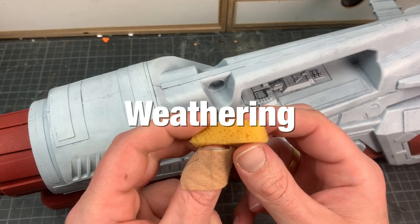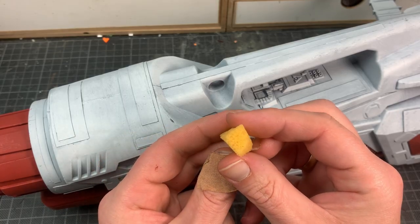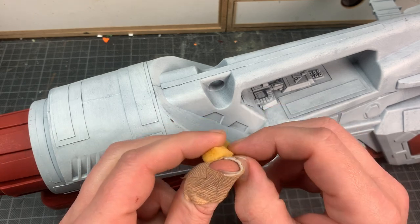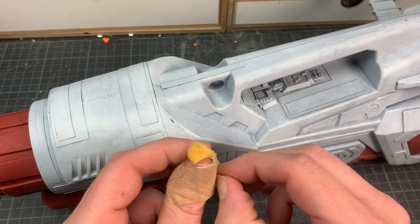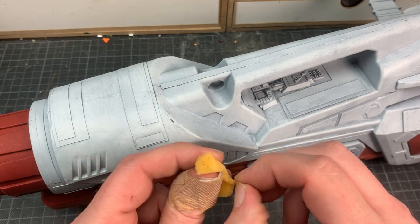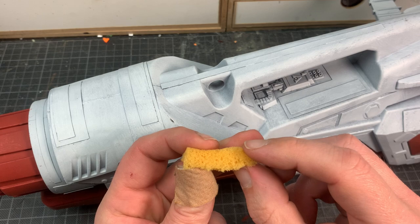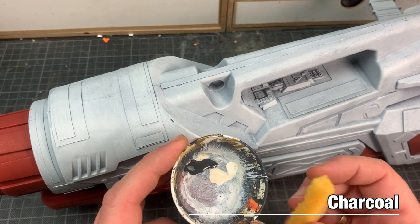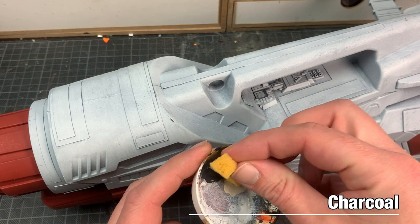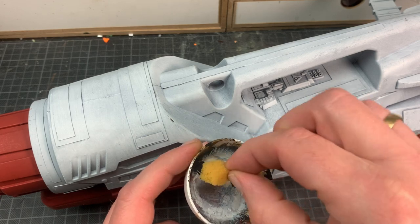Time for some weathering. I'm using a small sponge with a sharp edge — I rip out some small pieces to make it uneven. Charcoal is my color of preference; it's less in your face than black and it works great with the white. I apply this technique over the entire ship on basically all the sharp edges, adding variation with the amount of pressure and the stippling pattern.